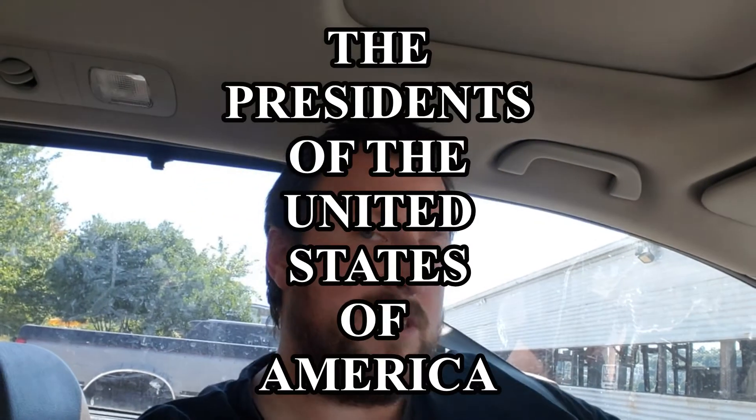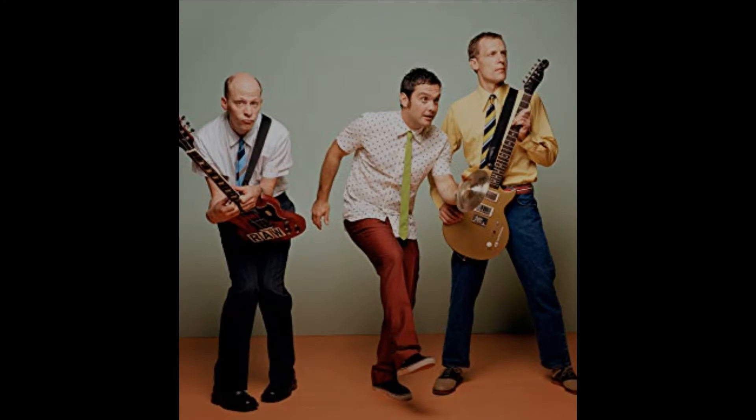It's been a while since I've done one of these. There's a hum in the background — AC's on, it's hot. Artist you should know. Sorry, I'm in a parking lot, not used to doing it in public where people can see me. Artist you should know — the Presidents of the United States of America. I've been listening to them a lot lately.